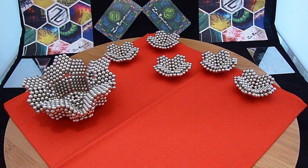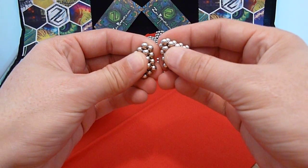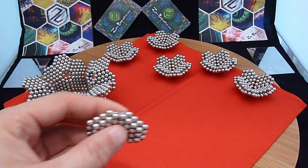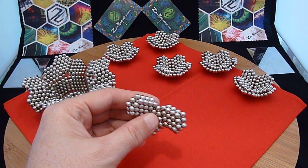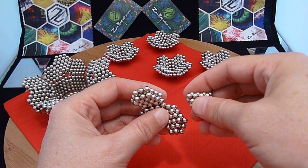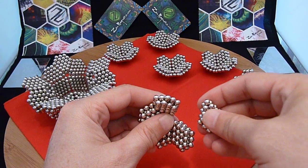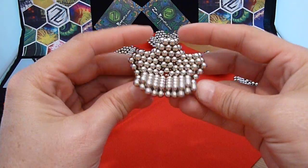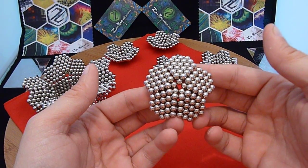I've already made some others here that I'm going to put together. You're going to take five of those units and put them together like this. You're going to end up making a pentagonal star shape. There's our pentagonal star shape. You will need twelve of these.